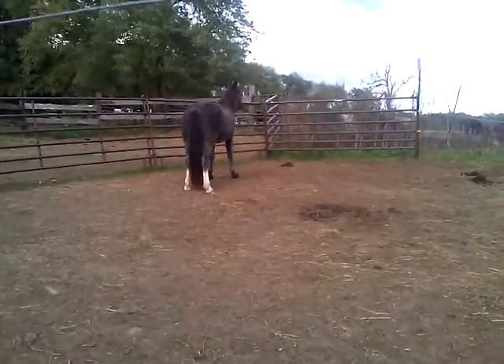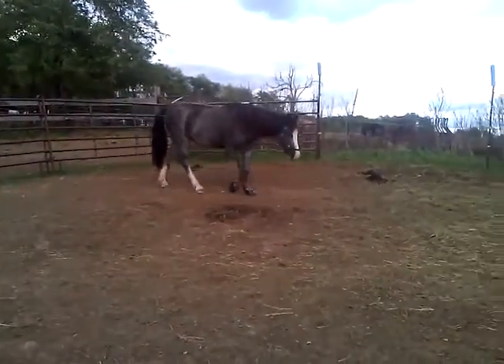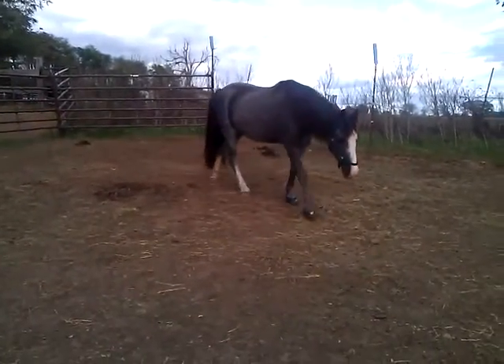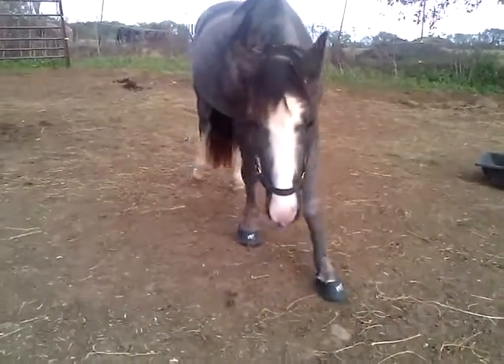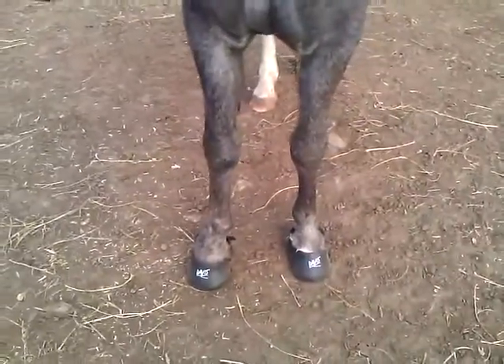See how she's walking gingerly. She's not used to having those boots on. She's not limping — she was limping before, real bad. That's because I put the right ones on.